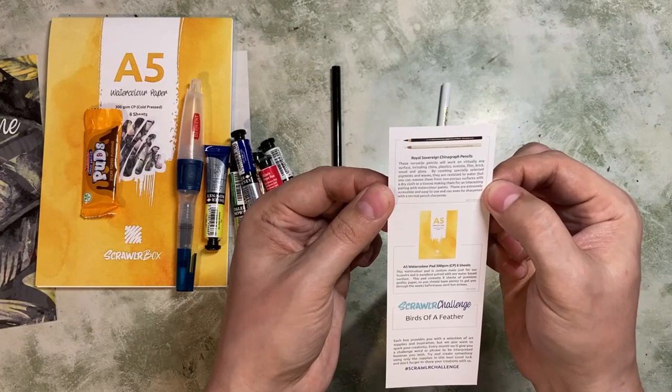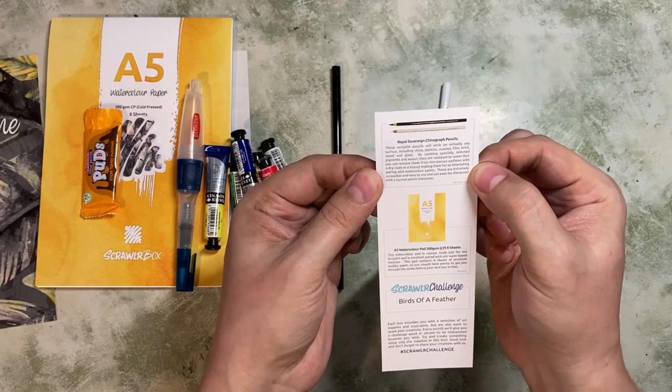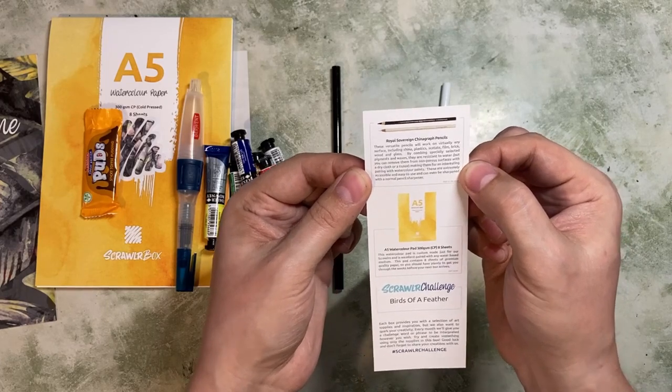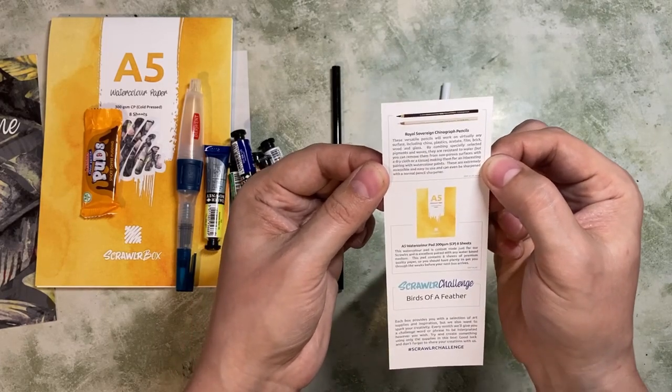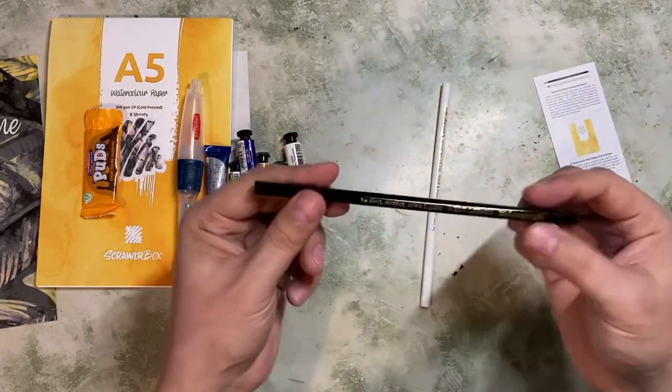We're also having china graph pencils — versatile pencils that will work on virtually any surface, including china, plastics, acetate, film, brick, wood, and glass. Specially selected pigments and waxes. These are such useful pencils. You can also buy these wrapped in paper with a little string, so you can unravel them and don't need a sharpener. But I will sharpen these up once I get a chance.